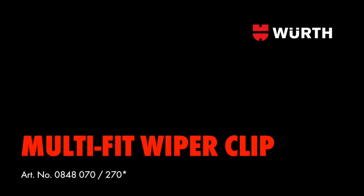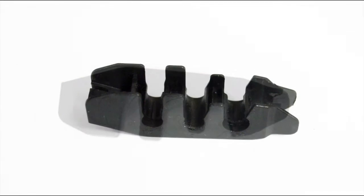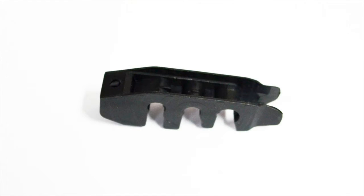Introducing Worth Multi-Fit Wiper Clips. Vehicle manufacturers today are producing vehicles with different sized wiper arms, so the days of one wiper clip fitting all vehicles is over. To overcome this problem, Worth have produced a Multi-Fit Wiper Clip, which will allow vehicle repairers to overcome this problem.